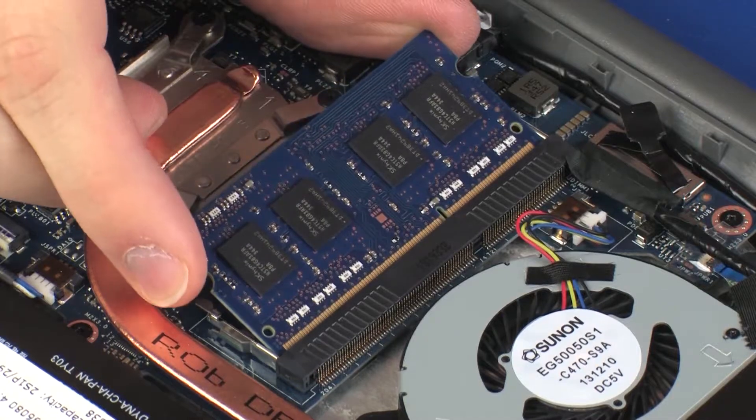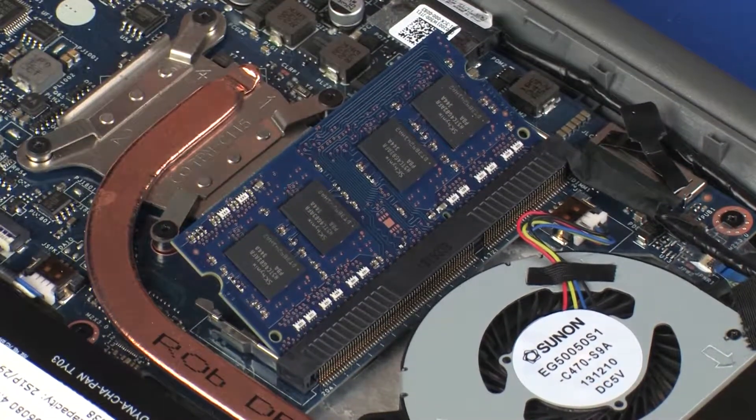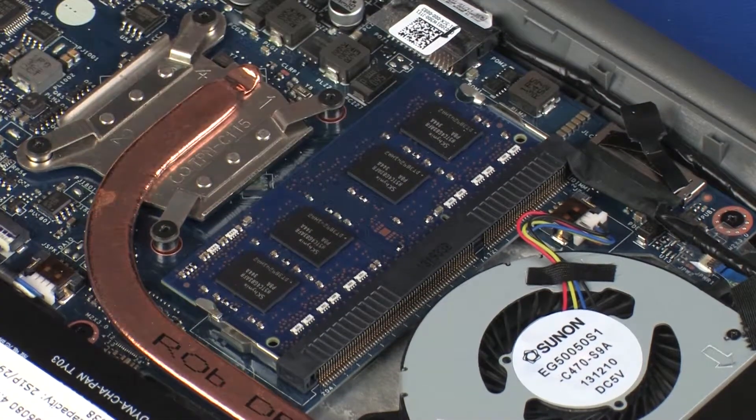At an angle, gently insert the memory module into its slot on the system board. When handling a memory module, use care to prevent touching the memory chips on the board. Touching the memory chips could damage or destroy the memory. Press the memory module down to latch the arms.